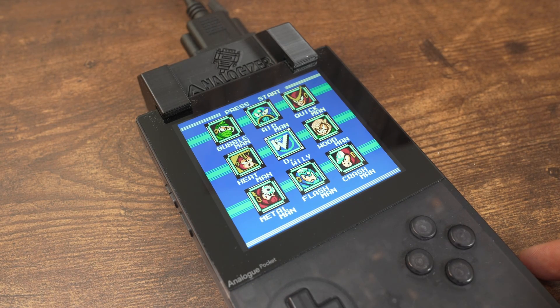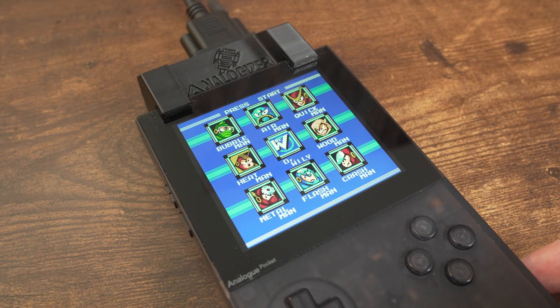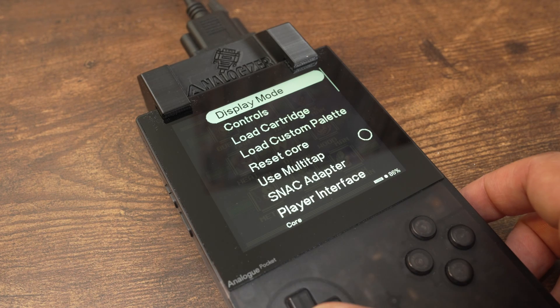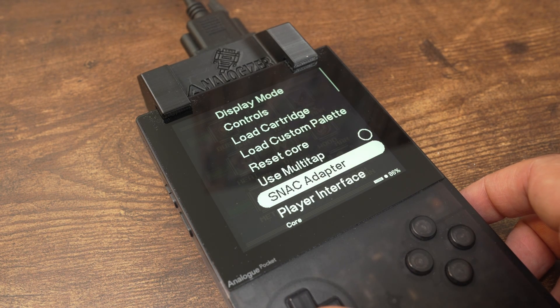If you are having video issues, make sure you are using the correct analog option. To do that, bring up the core's menu, select the analog settings, and try the option that matches your connection.